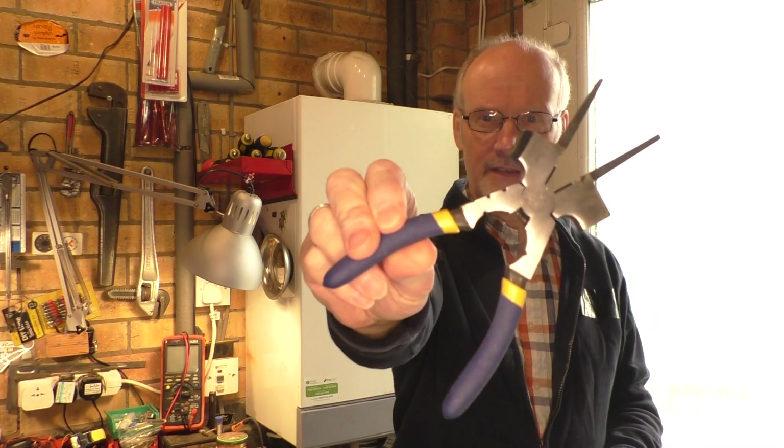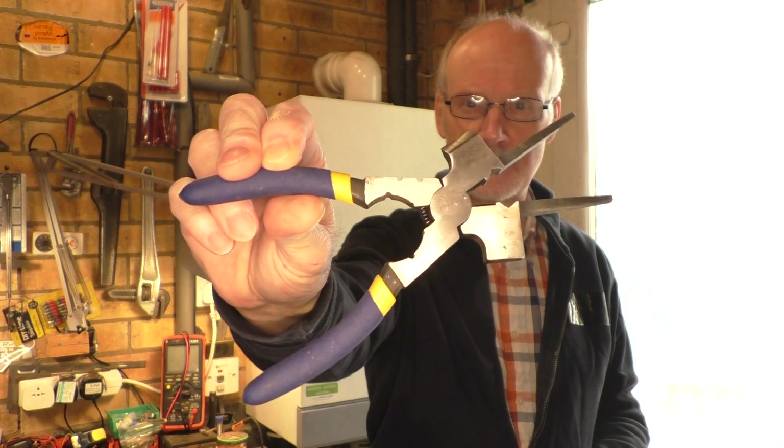Hello everyone, welcome along to the workshop here at Rathbone Manor. Today I'm going to be taking a look at these MIG welding pliers. Let's bring the camera down to the workbench and take a closer look.